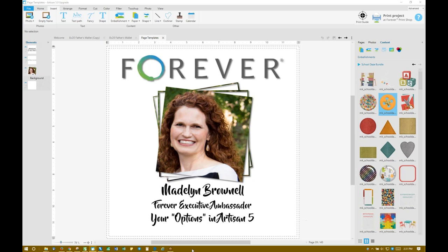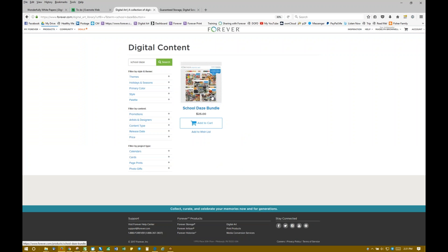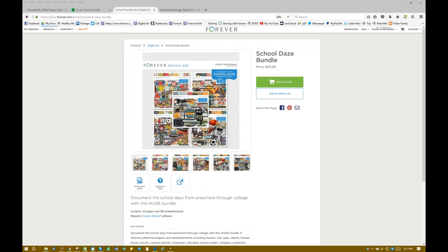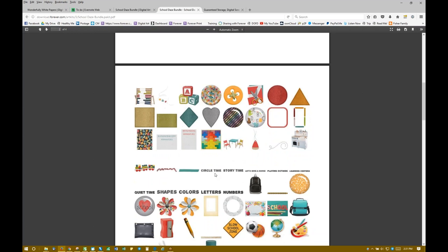Let me show you that kit — it's super cute. I'm just going to click on it, and you would just add this to your cart and put in that code. You're going to see me using it today. It has all kinds of darling papers and art kits.